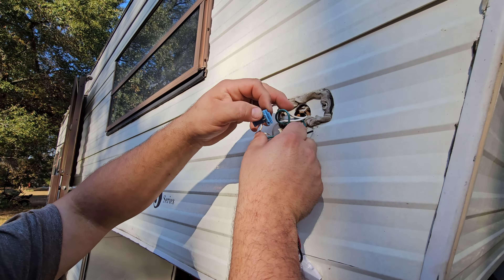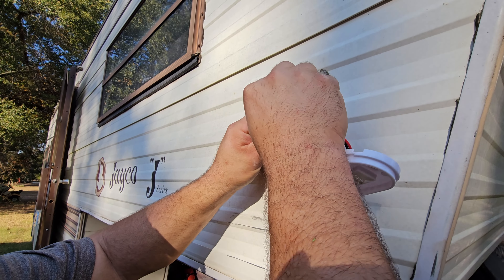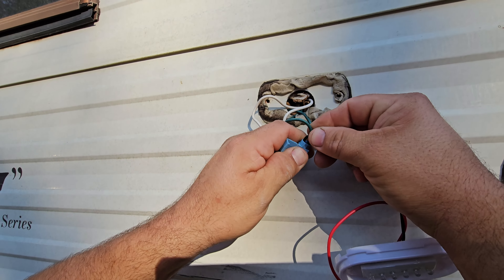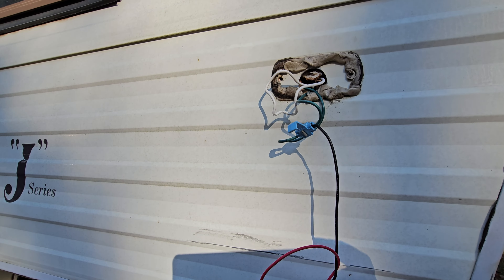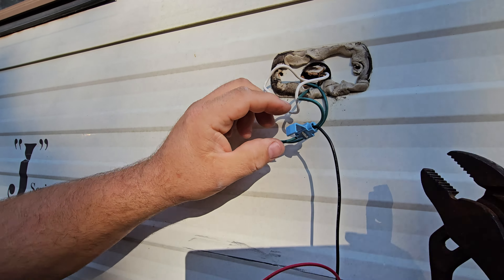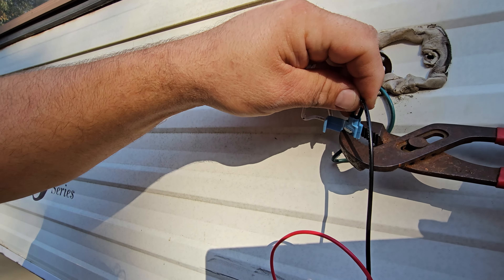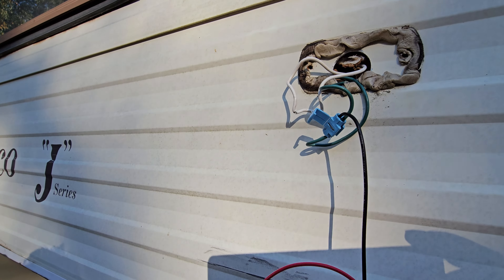The way these connectors work is one wire passes all the way through them and then the other wire just inserts into the other side and you squeeze them. You have to get a pair of pliers. They'll stay like that usually with hand tight. But you just grab a pair of pliers, make sure that both your wires are inserted correctly, and just squeeze. And that connects your wires.